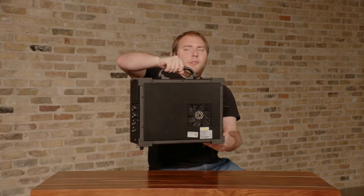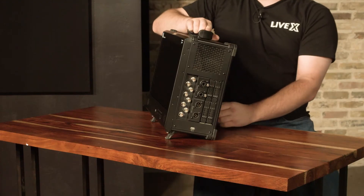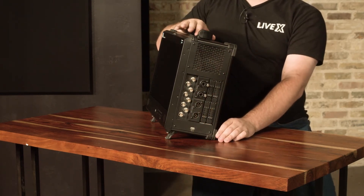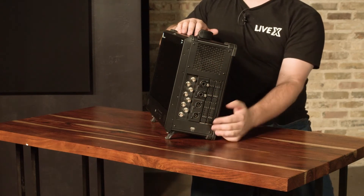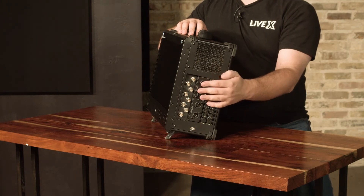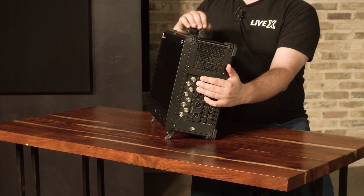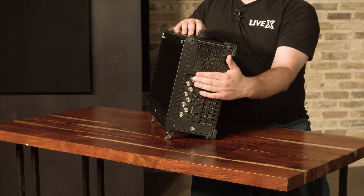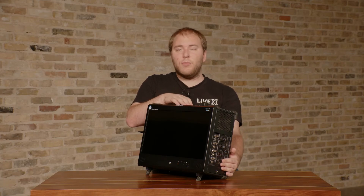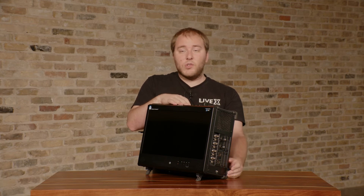If we flip it around to the other side, this is the production side — where your actual SDI connectors will be. This is a Switch 8, so we have eight BNC connectors here; a Switch 4 would have only four. These are bi-directional, so you can either send video in or out. We use six as inputs and two as outputs, because vMix is limited to two external outputs — so six in, two out; or two in, two out for a Switch 4.